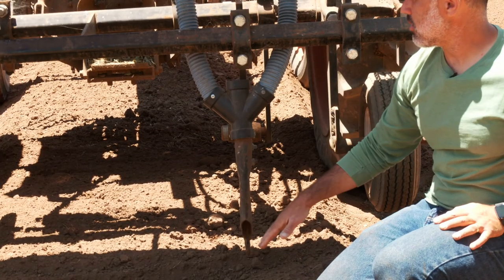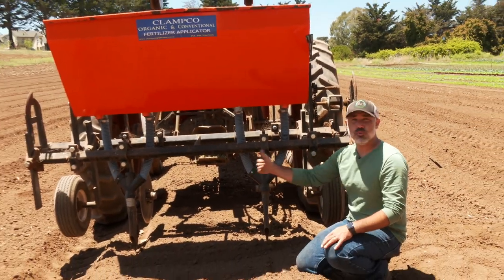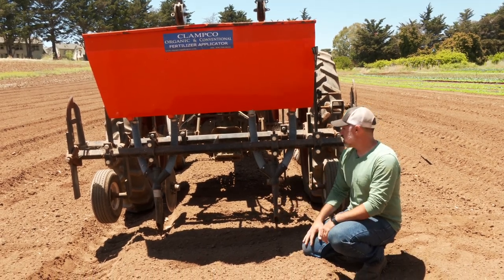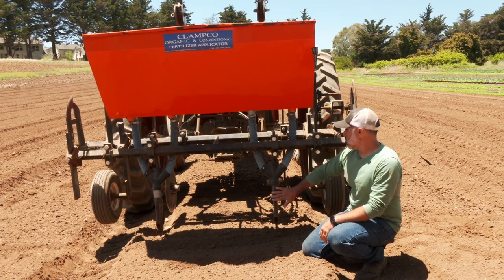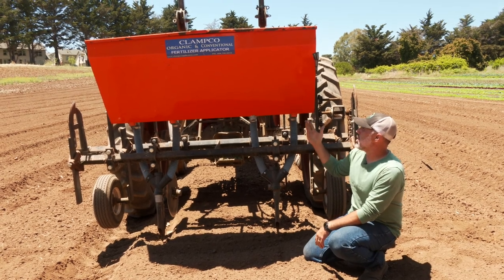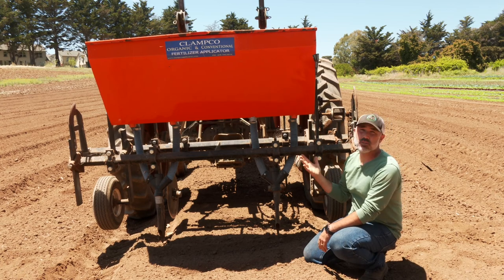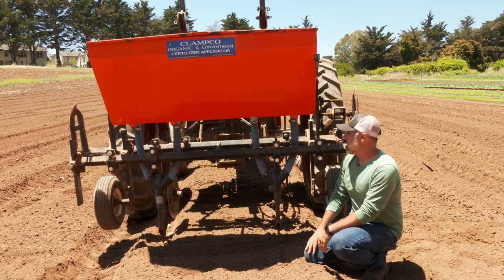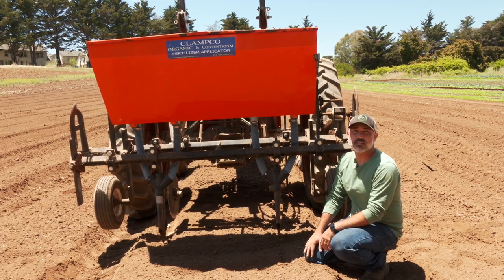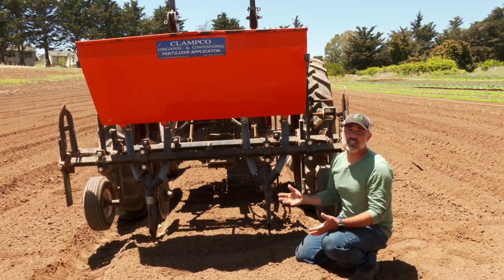This fertilizer applicator is set up for two lines behind our tractor. We normally have two beds, so we're putting one line of fertilizer for each bed, even though that bed will get two different lines of crops — but that's adequate for our needs. With the setup we have and the fertilizer we're using, we're putting down approximately 40 to 50 pounds of nitrogen per acre. That is somewhat of a standard application rate for us in a diversified vegetable situation where we're growing 50 or 60 different crops.